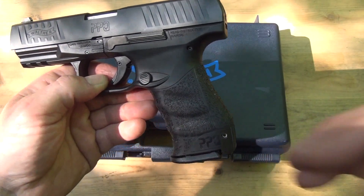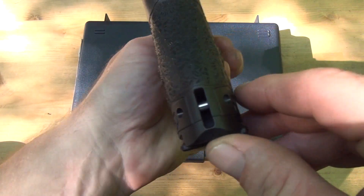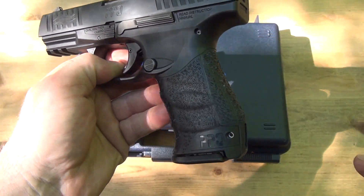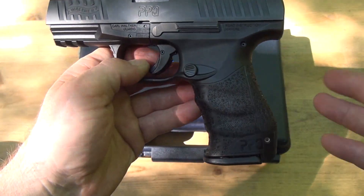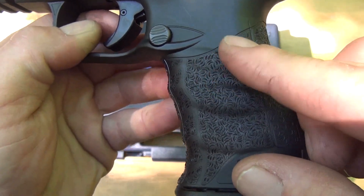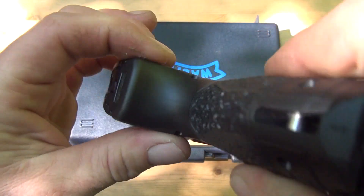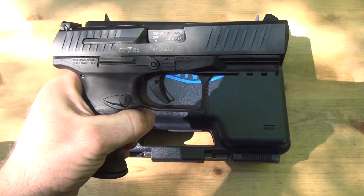If you want to change the interchangeable back straps — I'm not going to do it right now because I don't have a push pin handy — but all you do is see that little pin right there, which also doubles as a lanyard. Just push that through, the pin comes out, and this pops up and out. Reverse to put it back in — very simple. Close-up of the stippling: it's really good, not overly aggressive, just enough.